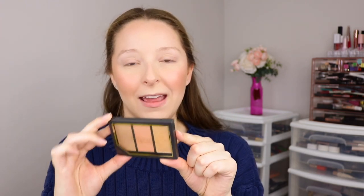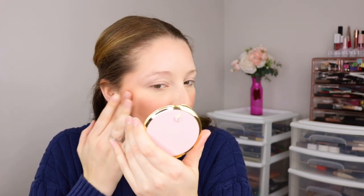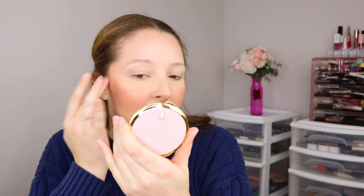I'm almost done with my complexion products but I'm going to do a little bit more highlighter. I know my skin is already glowing with that blush, but let's go in with a little bit more highlight from this Get Glowing Highlight and Contour Palette in the shades Light Medium. I'm going to pick up a little bit of this gold highlight, which has such a buttery, smooth feel — so blendable. Just adding a little more definition to the cheekbones and a little more glow. I'm also going to go ahead and highlight the brow bone and inner corner with this.